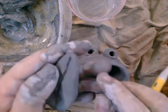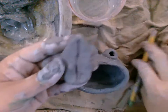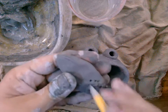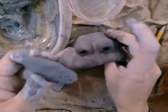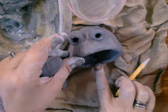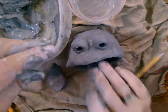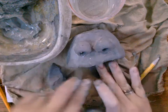Don't worry about your clay being perfectly smooth — if it has some cracks in it, that's okay because you'll smooth it out at the end. I'm going to attach my tongue inside, so I'll put a few score marks in here, a little bit of slip, push it on, and wiggle it.